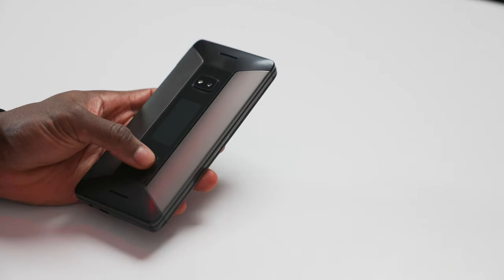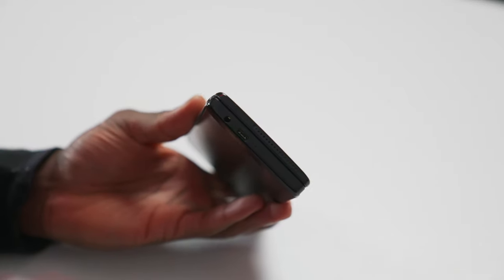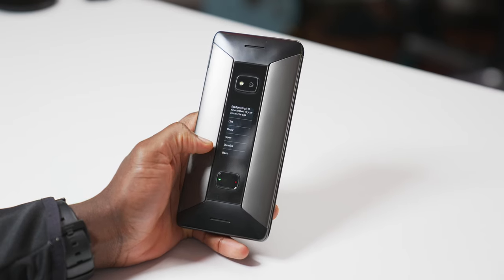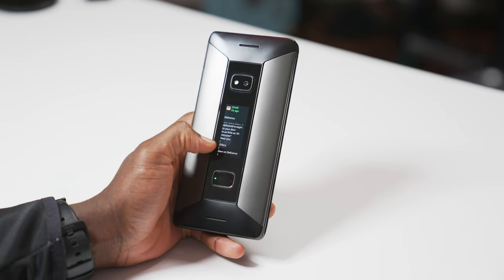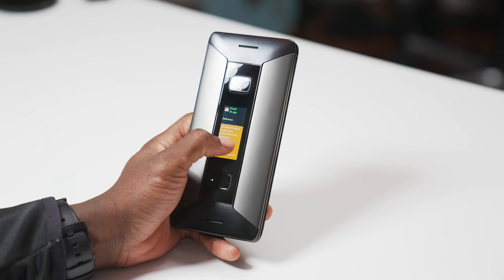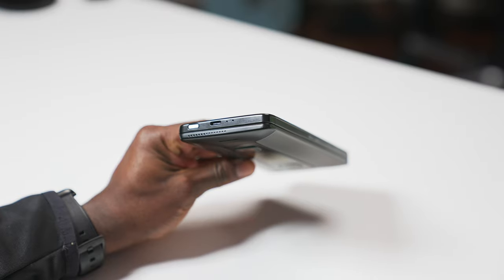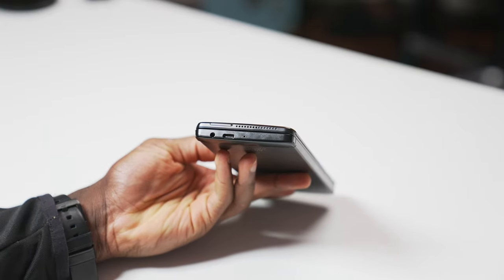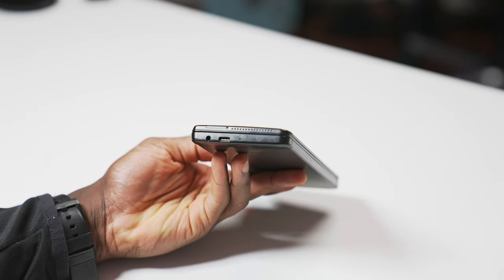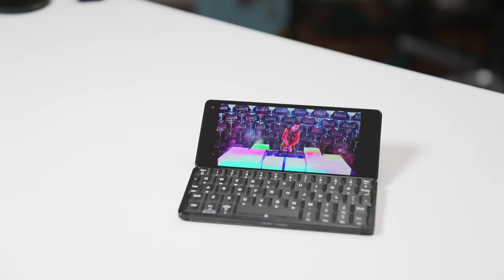On the lid, there's a fingerprint sensor integrated into a button for navigating the front display. A 24 megapixel camera is there with flash and a 1.91 inch AMOLED touchscreen. Under the button is also an LED indicator light for when it's on charge. Up top or to the right is a power button and a USB-C port for attaching external peripherals. You also get a 3.5mm headphone jack as well.